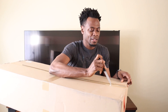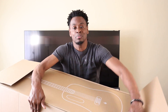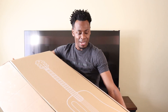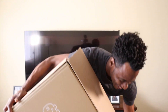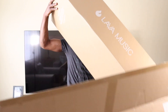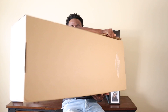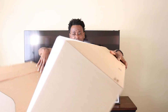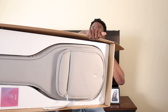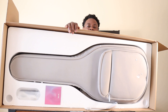Alright, so there's a box inside a box — looks good, right? And that's what it looks like inside the box.